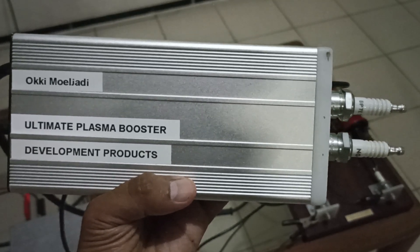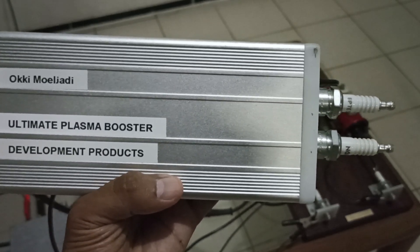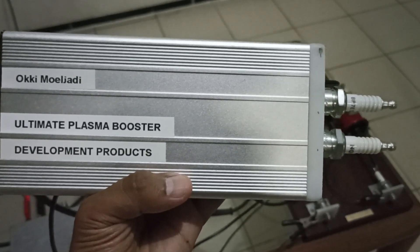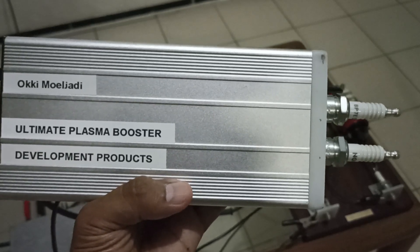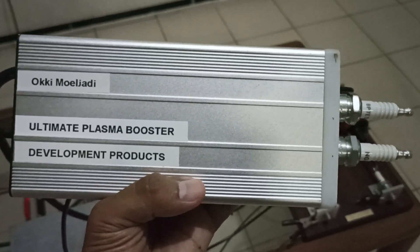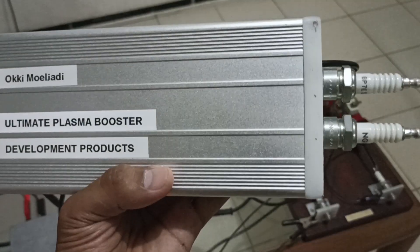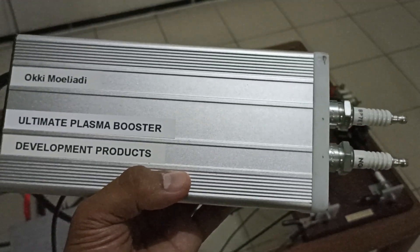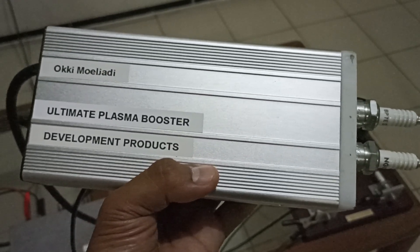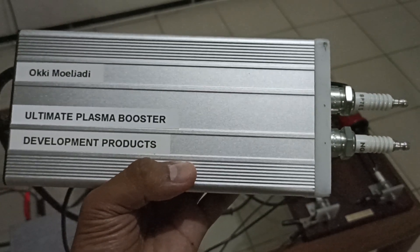Assalamualaikum, hi everybody. In this video I'm going to show you my newest prototype. I call this device the 'Ultimate Plasma Booster.' This is actually the active system of my simple plasma ignition. I'm going to show you first how the device looks, and then I'm going to show you the block diagram so that you can have an idea how I built this device.